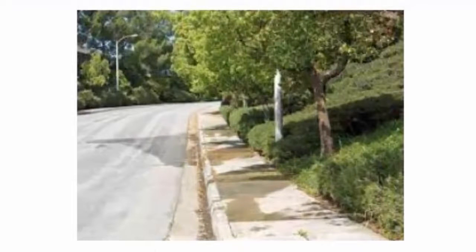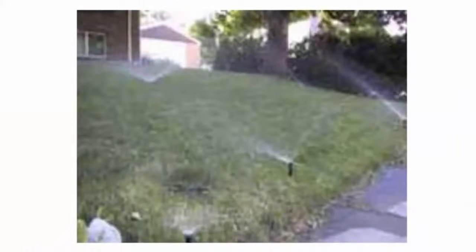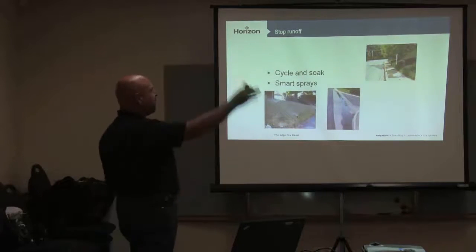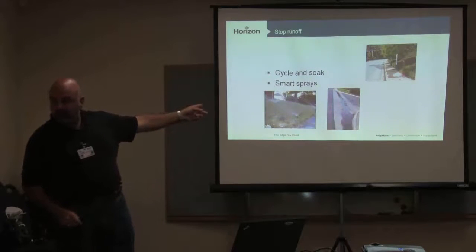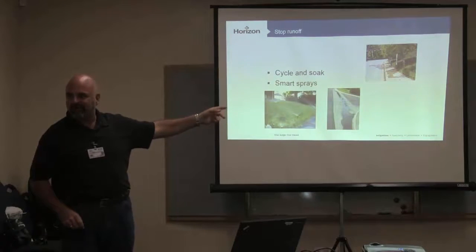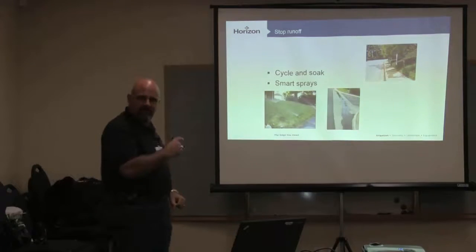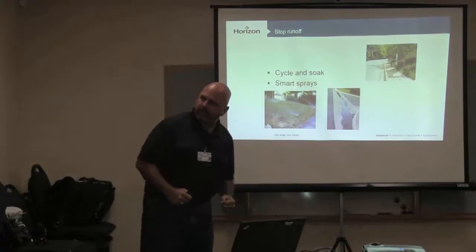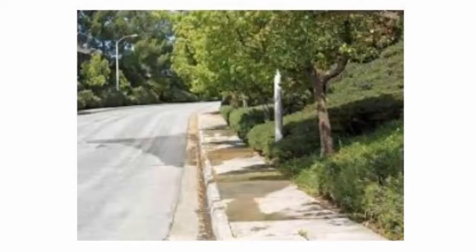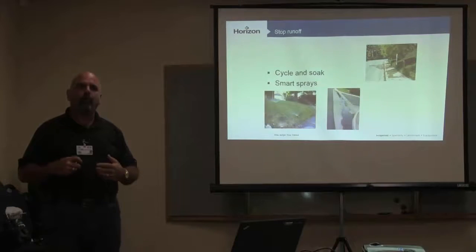This is classic low head drainage right here — and probably a misadjusted sprinkler head right there too. The classic thing about this is your irrigators drive by that every single day. I see it every day on sites — water on the street, water on the sidewalk, water in the gutters. Our irrigation tech drives by and thinks 'irrigation system came on today, perfect.' No — that's not the idea. That's not a visual indicator the system worked correctly — that's wasted water, that's low-hanging fruit.